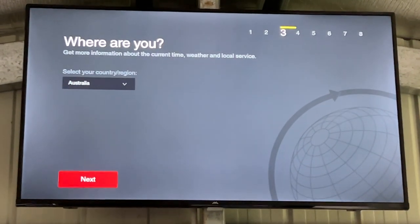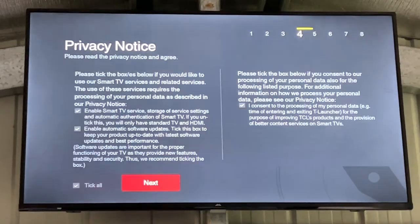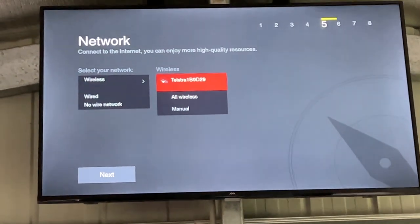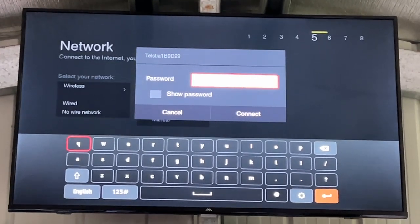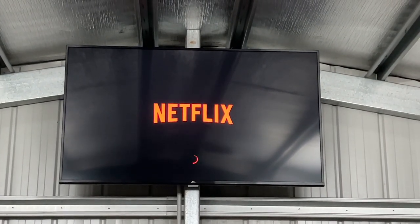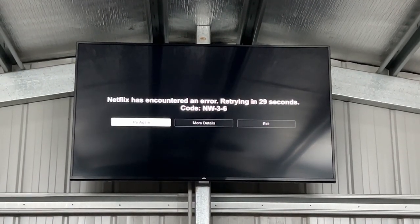We select Home, then Australia. A privacy notice comes up — I wonder what happens if we disagree, I guess then we can't use the TV — so I agree. We select Wireless and it finds our network, which is a good start. Now it wants the password — I'm not going to show you that, otherwise I'll have 100 people sitting outside my house using my Wi-Fi. The problem, which I anticipated, is that there's not enough Wi-Fi signal down here in the gym — the Wi-Fi doesn't reach — and so it doesn't connect.